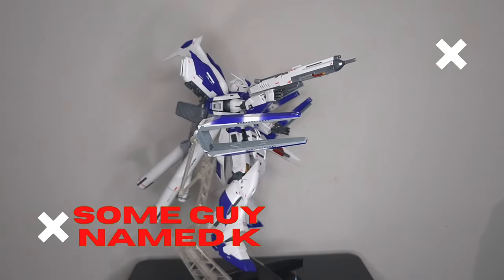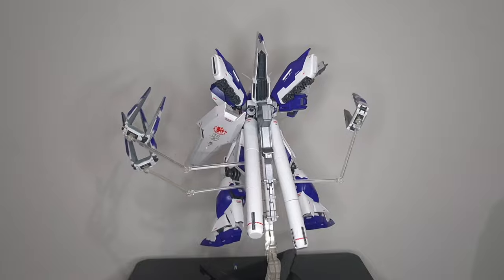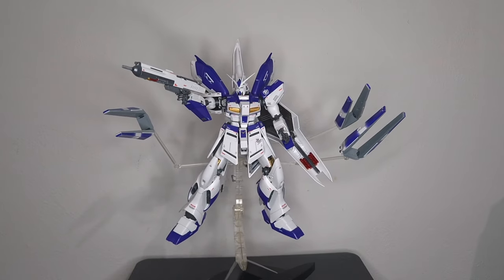How's it going everyone? It's been a while since I uploaded a Gunpla review on this channel. I am a little bit rusty so I do apologize. Today we are going to take a look at the Master Grade Hainu Gundam version Katoki.